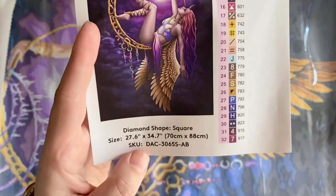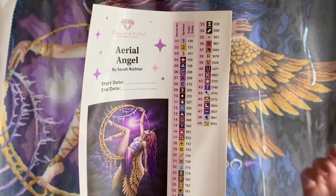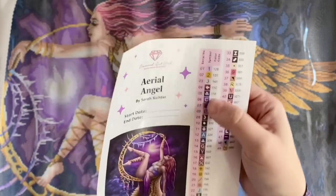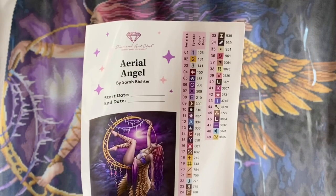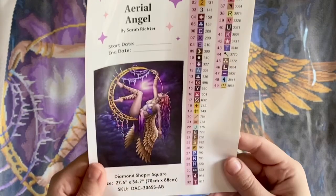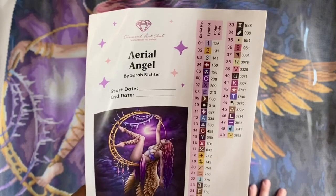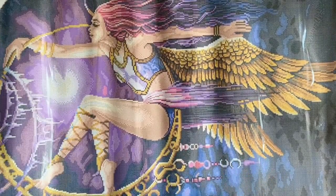There's also a sticker sheet with a spot to write your start and end date and all the kit information. These pre-cut sticker sheets help when kitting up your project into storage containers. The color codes are all DMC color codes — with the exception that any numbers under 150 in Diamond Art Club's numbering system are going to be AB drills. I also want to take a quick look at the symbols and make sure none look too similar on the canvas.